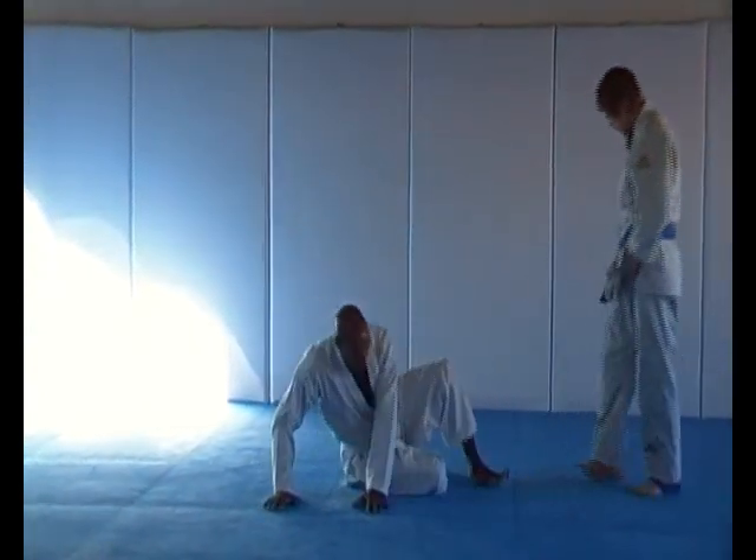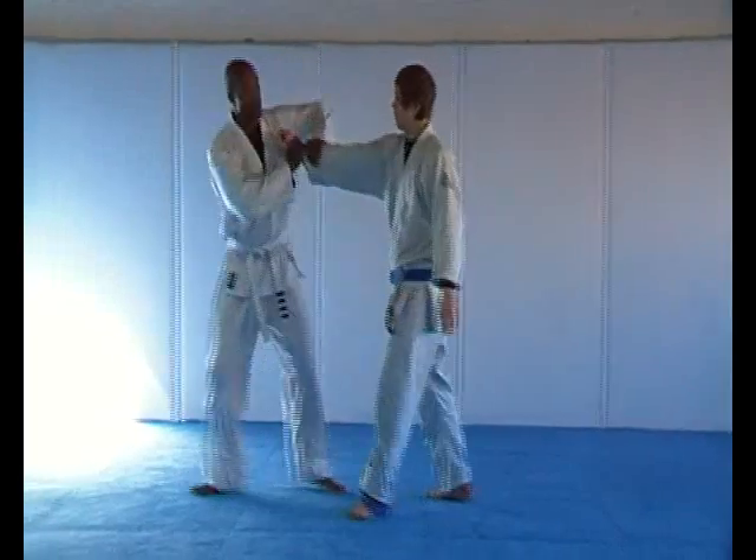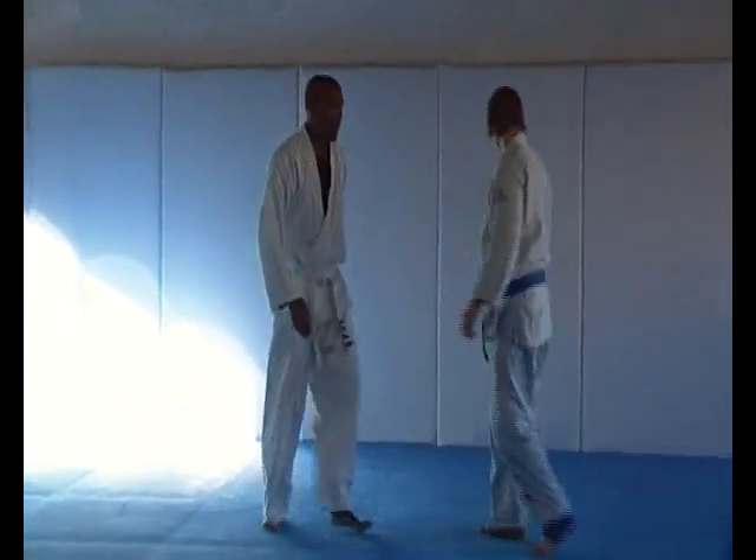Standing arm lock please. Good. Submission counter — standing headlock defense.